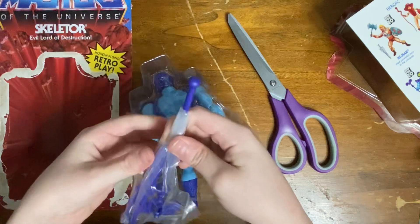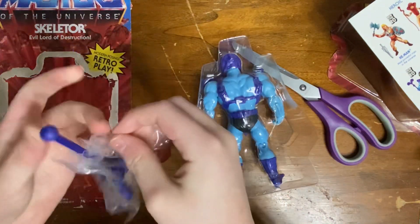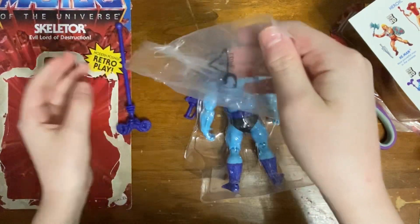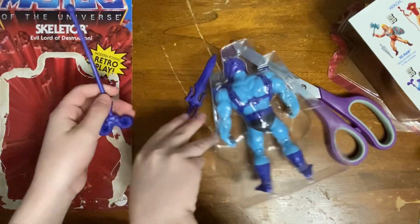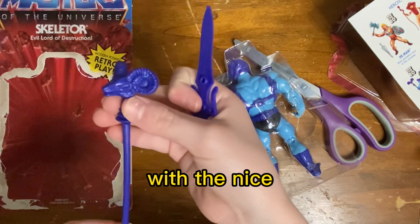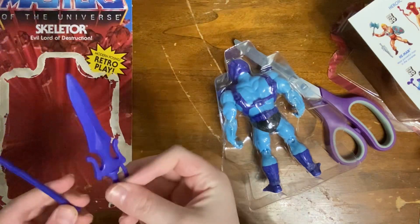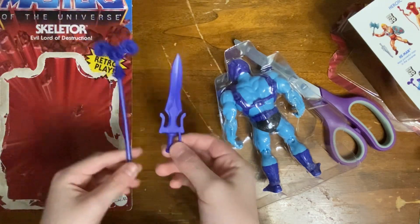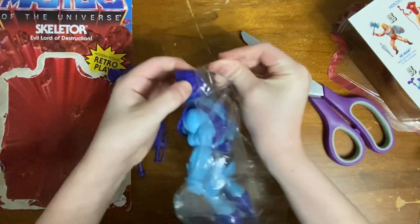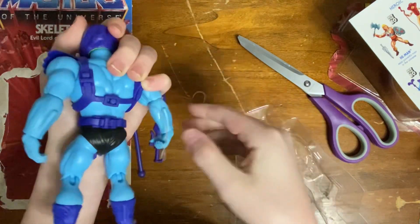Oh yeah. And here we are — the weapons, together. Boom! Woo-hoo! Look at that, with the nice... Aw yeah. And the sword and everything. This, honestly, is really great accessories. Looks insane. It apparently feels insane, too.